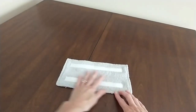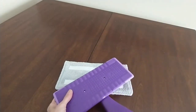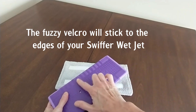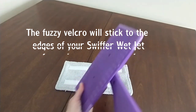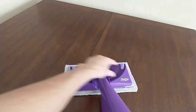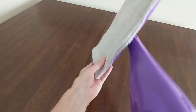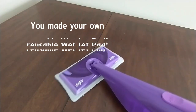Now your homemade WetJet pad is ready to use. The fuzzy Velcro is going to stick to the bumpy edges on the edge of your WetJet mop. So now you just need to turn it over and stick it on, and you're ready to do some mopping. You made your own reusable WetJet pad!